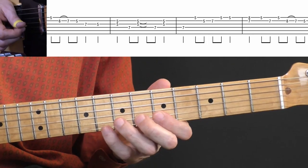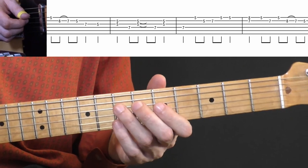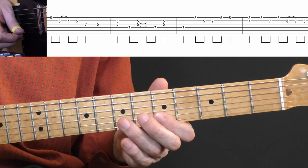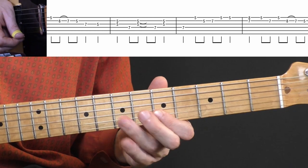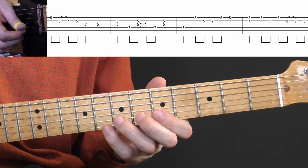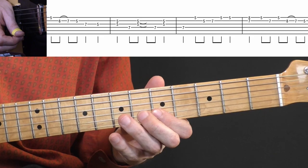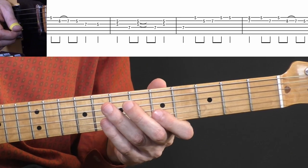The next part starts on the seventh fret, D string — that's an A as well. Then you play the octave on the high E string, and on B: five and seven, back to the fifth fret on the E string. Repeat that bar, then the next bar: seven and eight, to five on the E string, seven on the B string, back to five on the E string, and then a pull off from eight to seven. The last note is the fifth fret.